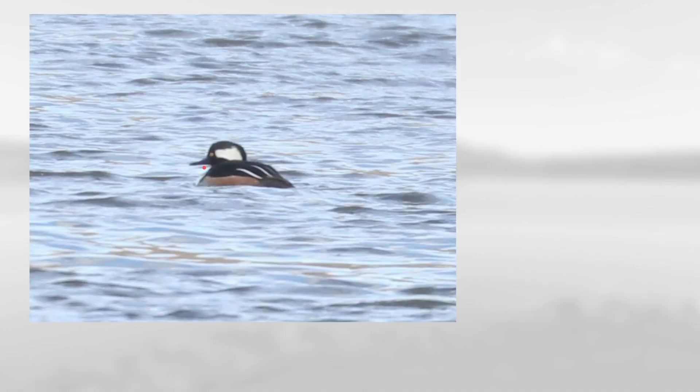This one has a nice thin bill, also rich brown on the side, and the rest of the plumage is mainly black but it has this big white patch here at the back of the head. This is a male hooded merganser.